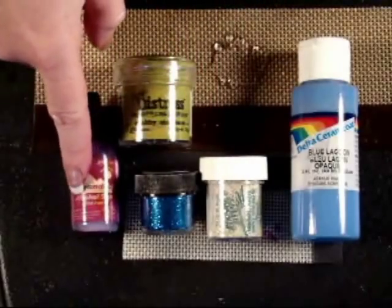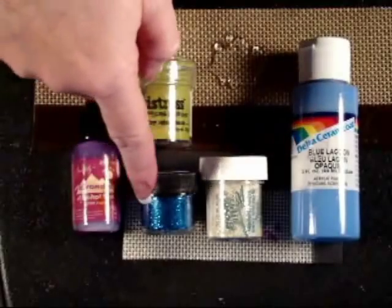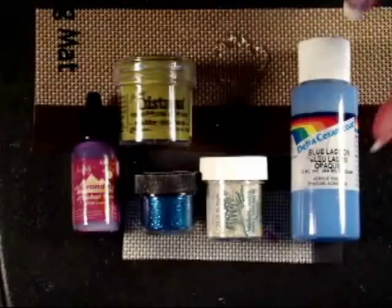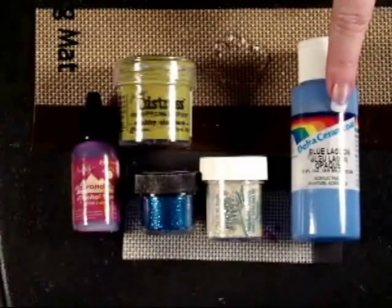I also use alcohol ink, so it gives a nice translucent effect. You can simply add glitter, or if you want to make your own custom colors, you can add any kind of acrylic craft paint.